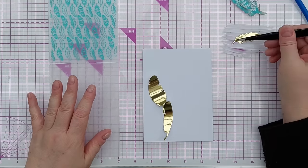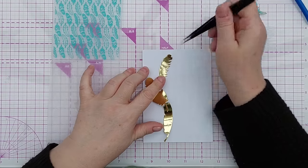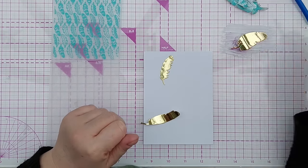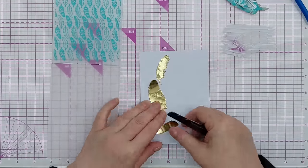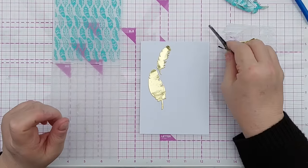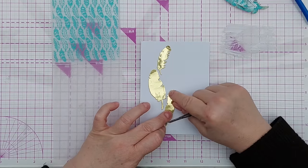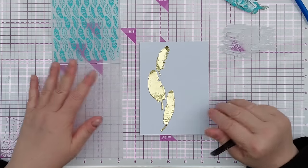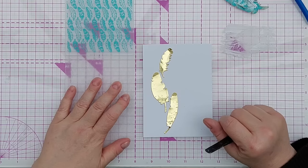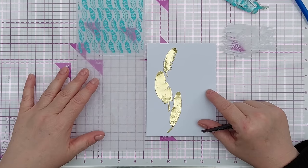Now, this feathery embossing folder came from a magazine I bought a long time ago — five or six years ago, I think. I don't think you'll find this embossing folder anywhere to buy. The idea of these videos is not to get you to use the same products and create the same cards; it's more to give you ideas of what you can do with things already in your stash. So it doesn't have to be feathers — it could be leaves or flowers or whatever you want.